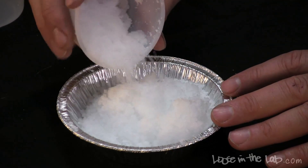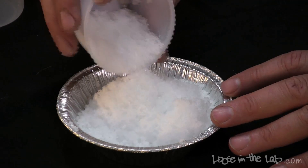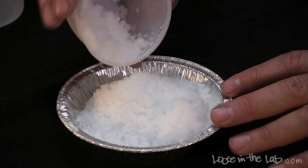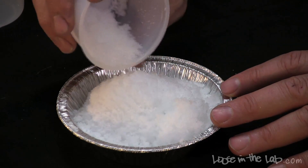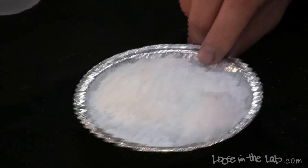But when you realize you're not only adding water and the chemical, but you're also mixing in the air, you understand where that extra volume comes from. So you can create your own snow, and you can recycle it. If you want to just set this out and let it dry, it will go back to the original form. You can use it over and over again.